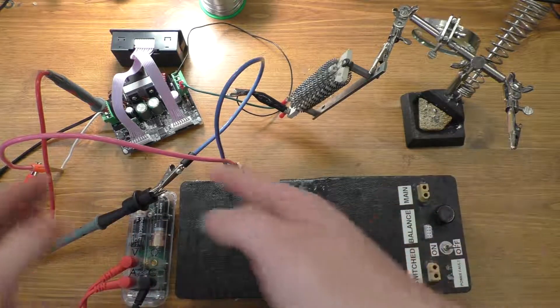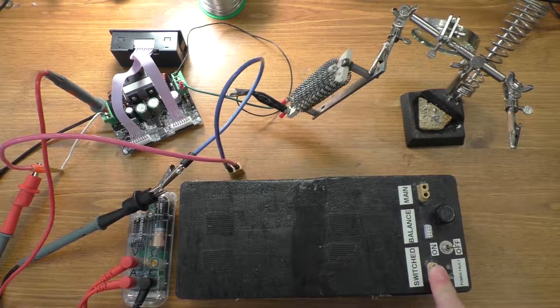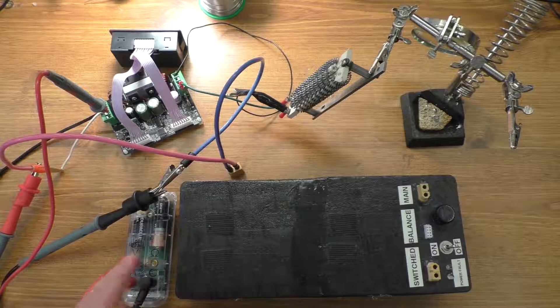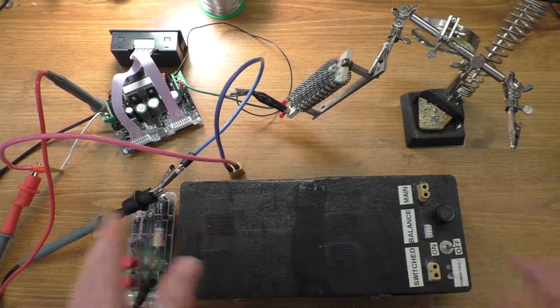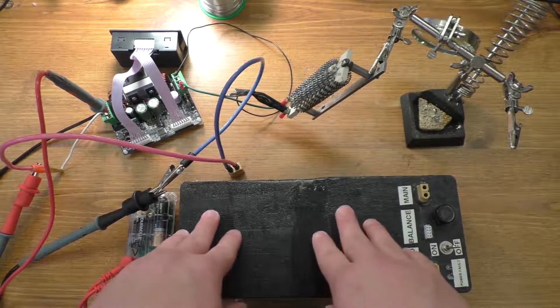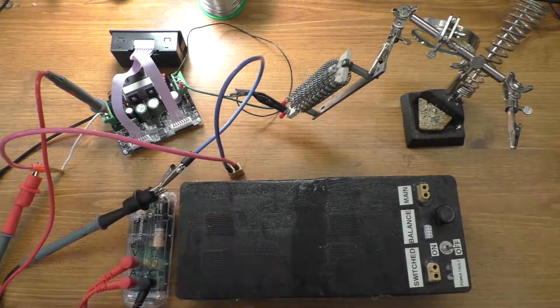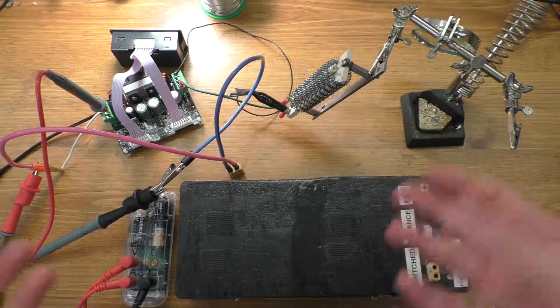So when I did these discharge tests I took the batteries all the way down to 7.5 volts on the output instead of 9 volts. I was also curious to see how much power I lose by using the power inverter that I usually use with this — that thing cuts out at 9.6 volts, which is kind of a weird voltage for a power inverter to cut out at, and I was curious as to how much power I was losing by cutting off that early.